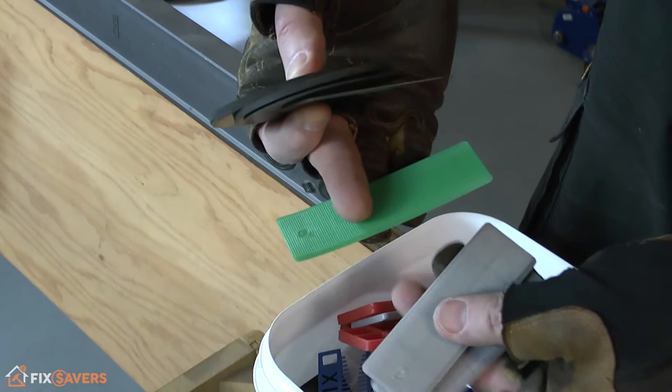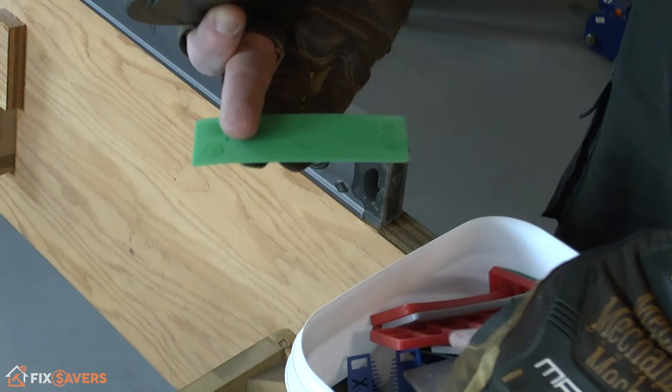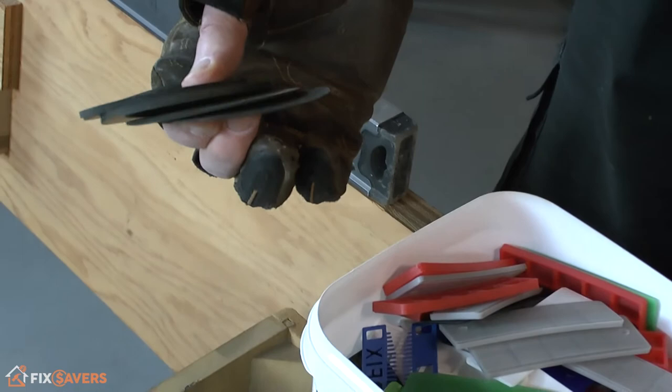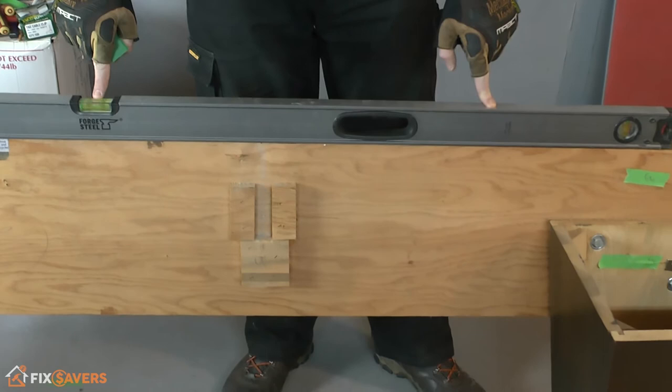The other thing you can use is a standard window leveling shim — you can use this type of thing as well. The minimum denomination of these tends to be one millimeter, and they come in different thicknesses. If you're putting these underneath the foot, you'd just put one in the middle, or put two or three dotted along the center for a nice even rise. Either way, find something that's nice and solid — either plastic or rubber — to raise the legs by a small amount so you can get it perfectly level.